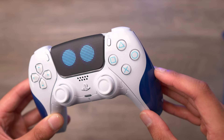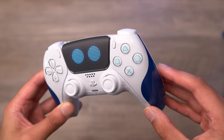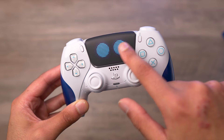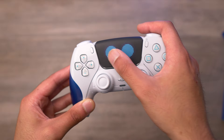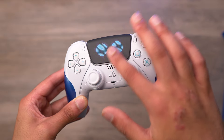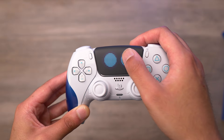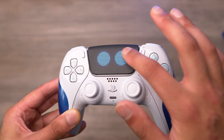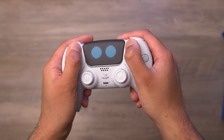We've got the texture here, and if you notice, the buttons have the logos in a light blue color — really cool. On the touchpad, we've got those Astro Bot eyes on there. The touchpad is really smooth, even smoother than a regular DualSense controller. It's slightly textured on the eyes — you can kind of feel the little bumps there — but otherwise it has a fully matte finish.